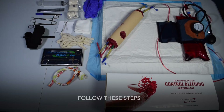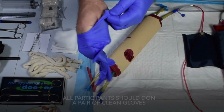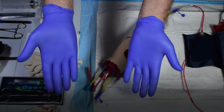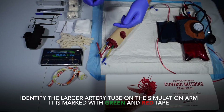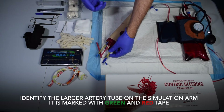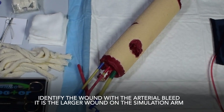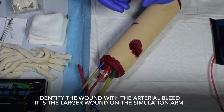Follow these steps. All participants should don a pair of clean gloves. Identify the larger artery tube on the simulation arm — it is marked with green and red tape. Identify the wound with the arterial bleed; it is the larger wound on the simulation arm.